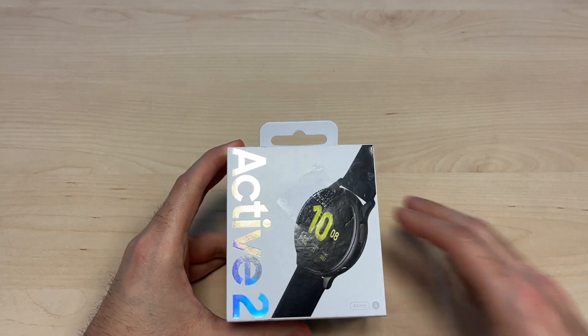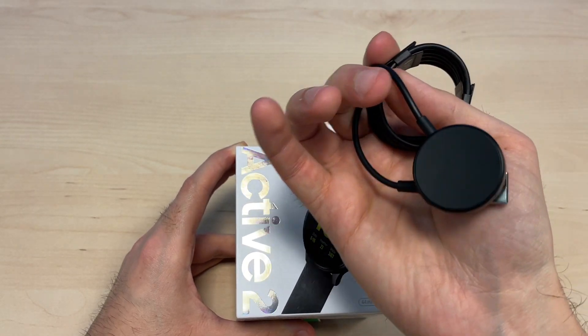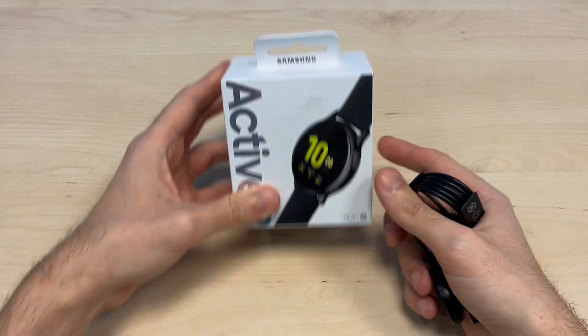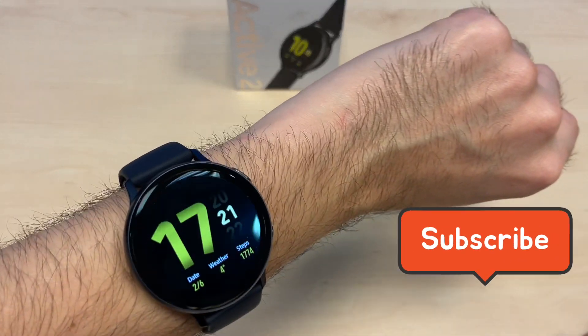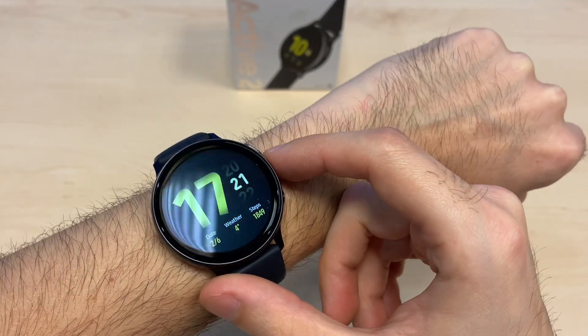This is the box and inside you only get the watch and the charging cable, which is magnetic. Let's put the box aside and take a closer look at the watch — as you can see, this is a round face watch and it looks very, very good.